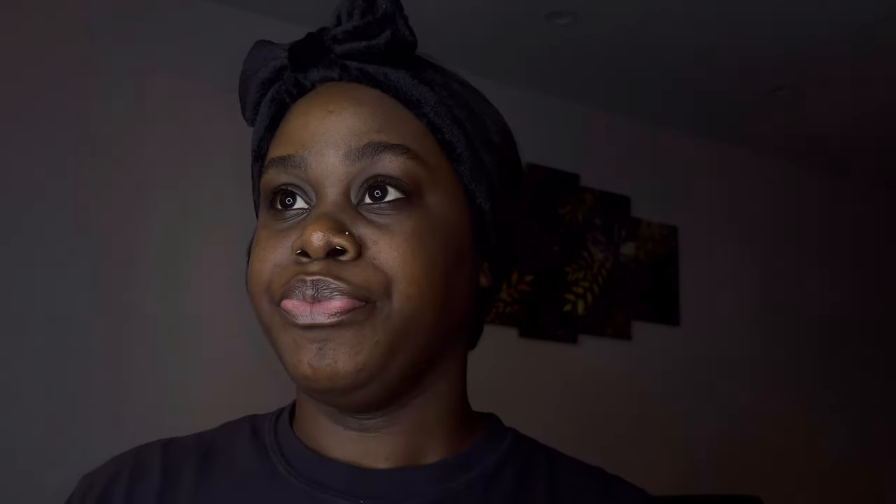In the meantime I'm gonna take my Maybelline Baby Skin pore eraser and just apply that. Since this is gonna be like a soft beat, a little makeup goes a long way. I'm just gonna apply this primer in my T-zone and let it settle into the skin. I apply this Instant Pore Eraser Baby Skin Maybelline primer in my T-zone.